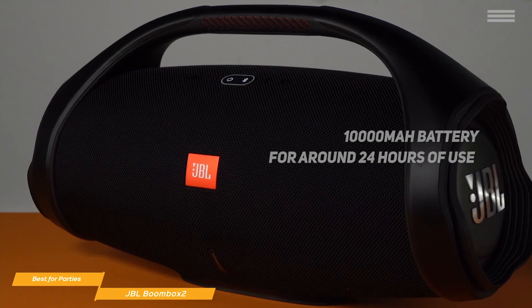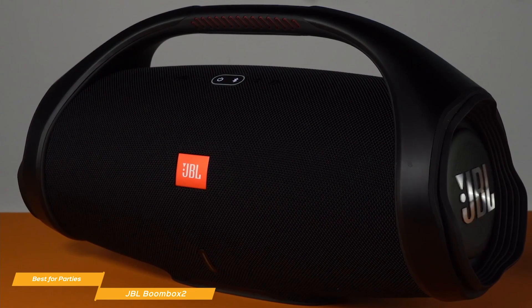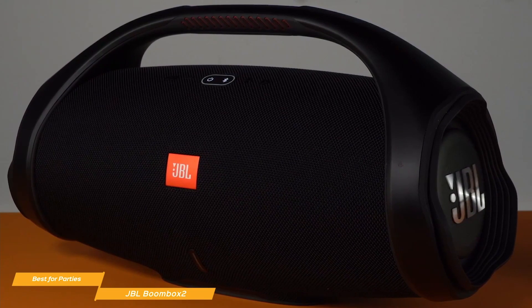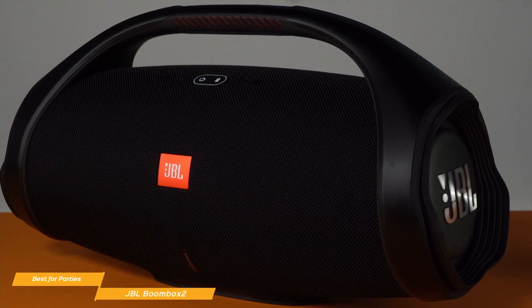It also acts as a power bank to keep your phone and other devices topped up. The Boombox 2 is on the bigger side, but the built-in grip panels make it pretty easy to move from your car's trunk or anywhere in the house to the backyard. It's also IPX7 rated, so getting it a bit wet is no big deal.